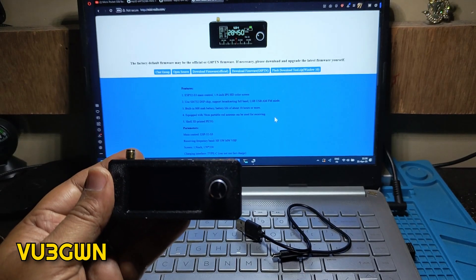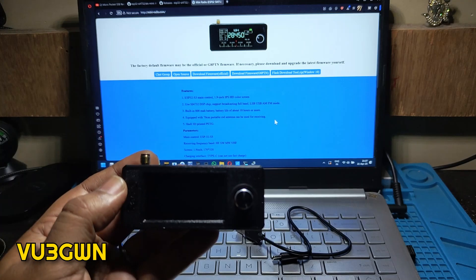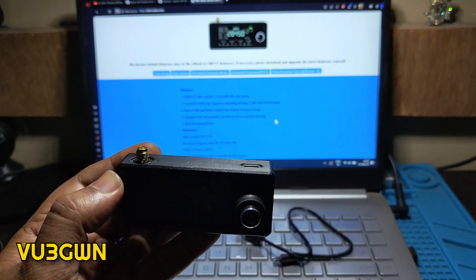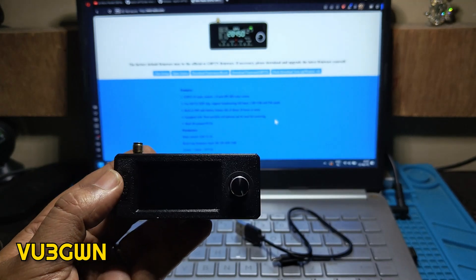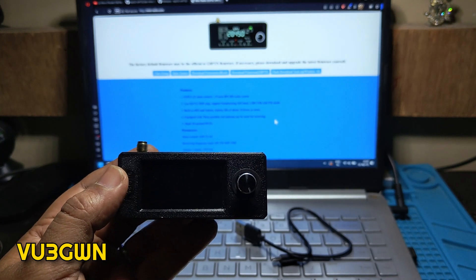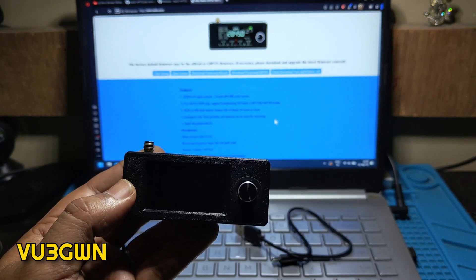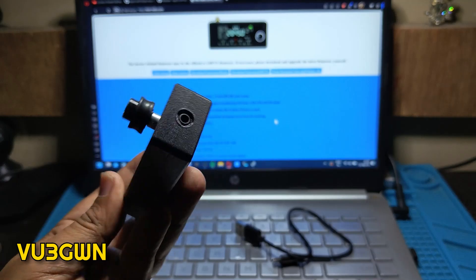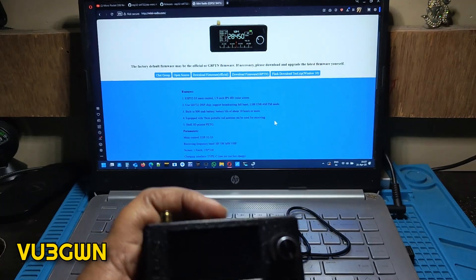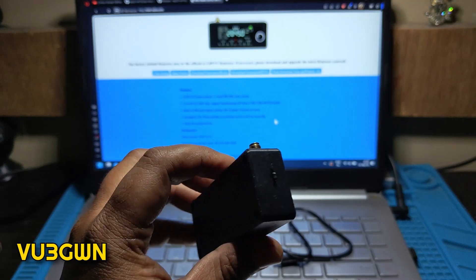Welcome back to another video by V3 Golf, the Kenomba radio channel. Today let's talk about the most popular all-band radio receiver which has been on sale for the last two months. This is based on an ESP32-S3 board which uses an AIC4732 DSP chip and is an all-band, all-mode receiver. The whole package is very small — this is a 1.9 inch screen display, 170mm by 270mm in size.